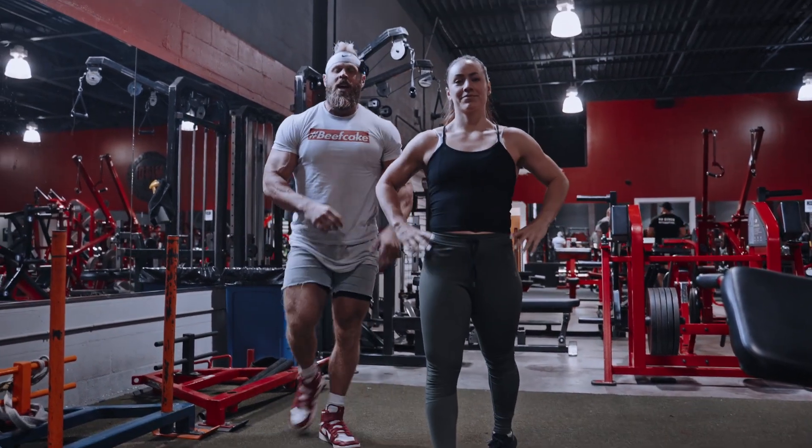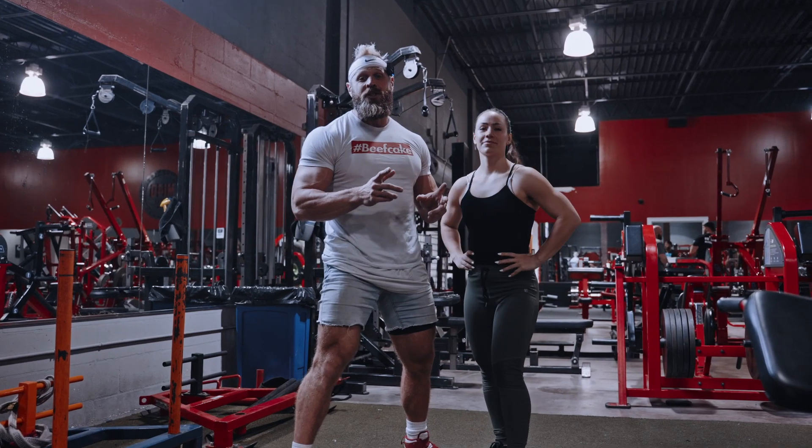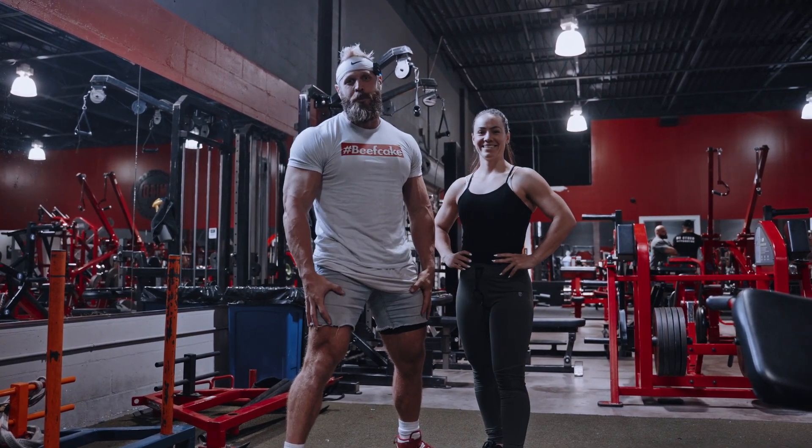And so on and so forth. You will hit 10 reps each leg, 20 steps total in this killer quad superset.